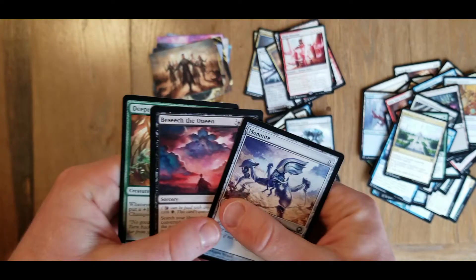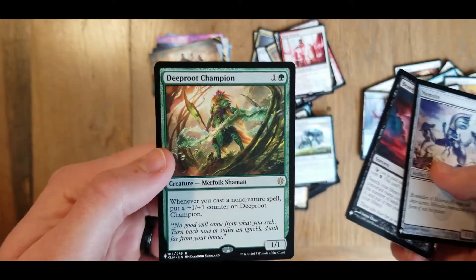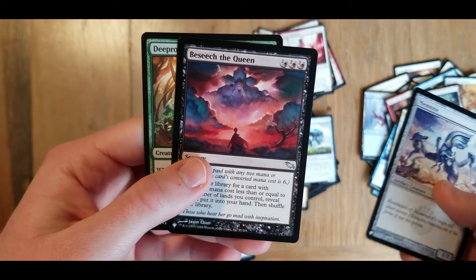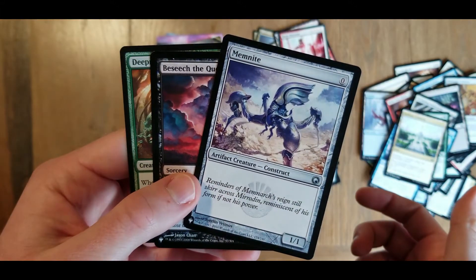So a little review from here. We got three list cards: Deep Root Champion - a rare, Beseech the Queen - uncommon, and another uncommon - Memnite.